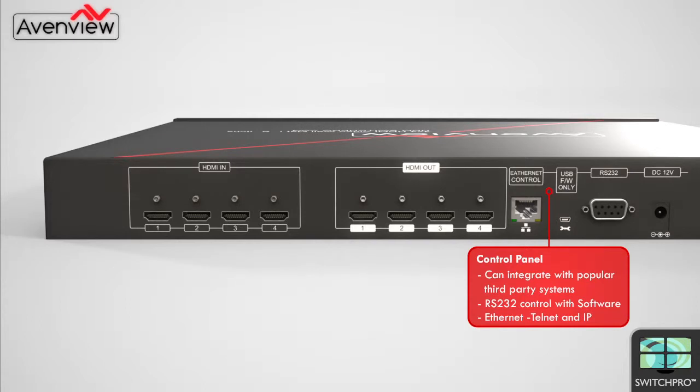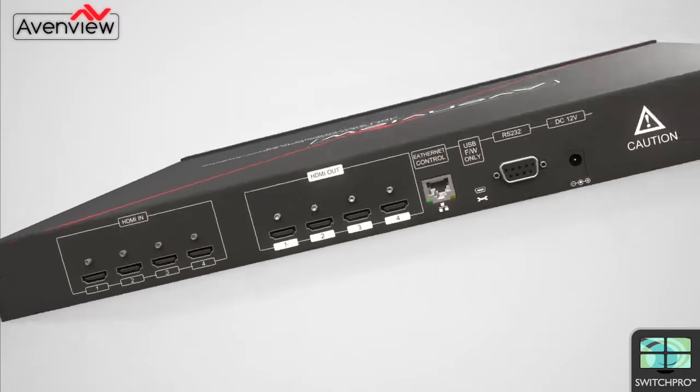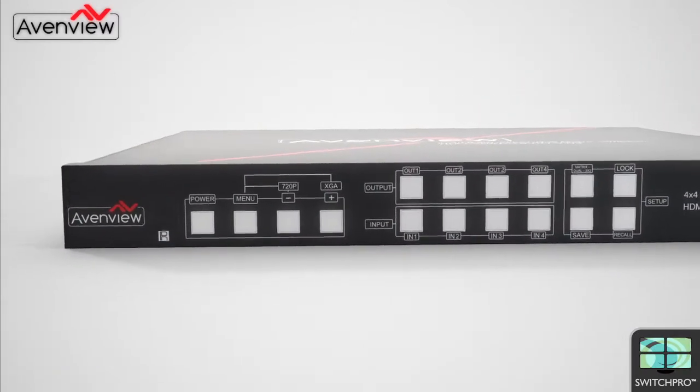The Switch Pro can be controlled by popular third-party systems, RS232 control with software or with Ethernet, Telnet and IP.